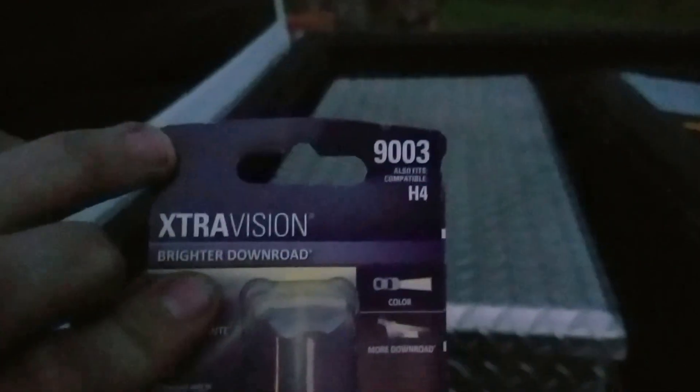It's Mike here, got a new bike. I'm going to do a quick video on the differences between the stock headlight versus a Sylvania — let me check the bag — it was an Extra Vision. The number is 9003, it's H4, 55 watt. I believe it was about 10 bucks.